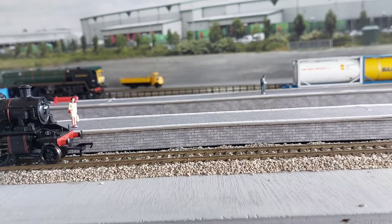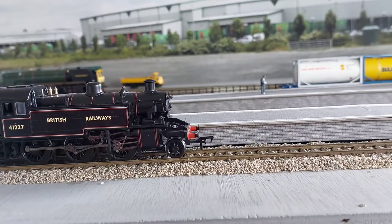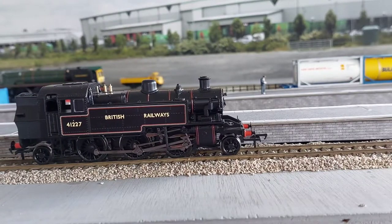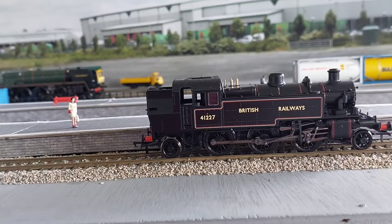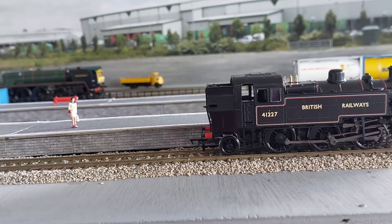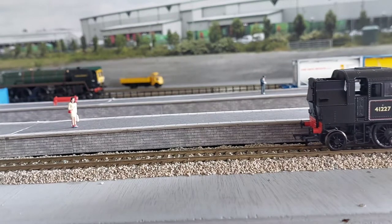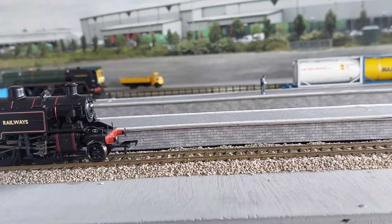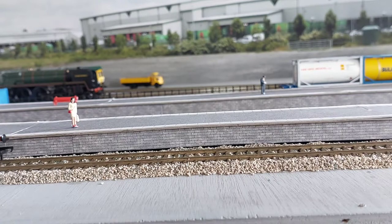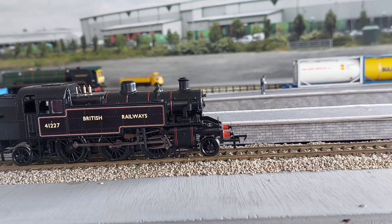On 128 speed steps, this is just speed five — the lowest I can get it moving. As you can see it does a beautiful crawl with practically no stutter — just the tiniest amount but it's hardly even noticeable; you can barely see it on camera. It is just such a smooth runner. This is speed step 10 by the way. And there we go — that is the review of the Ivatt tank.